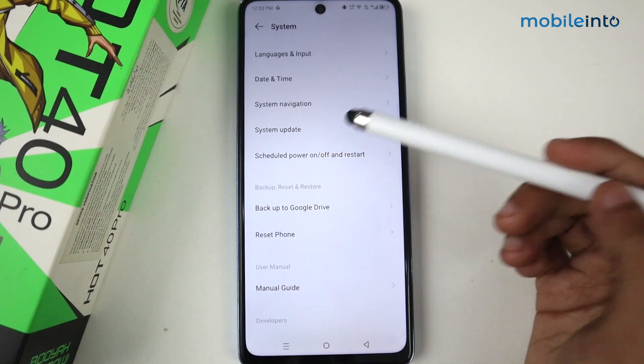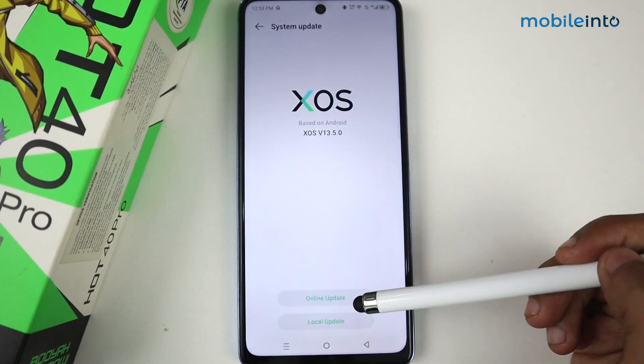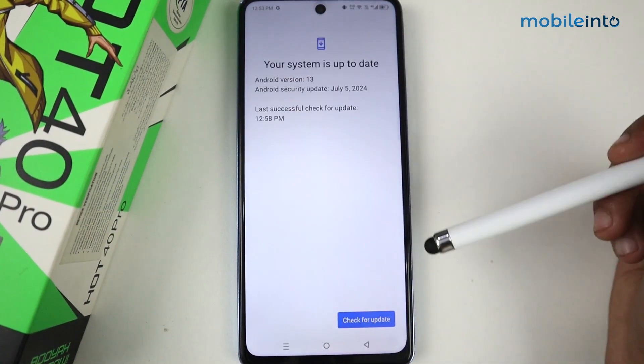After tapping System, you'll see the System Update option — just click on it. There you'll find two types of updates: Online Update and Local Update. First, click on Online Update to check for available updates.